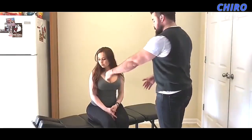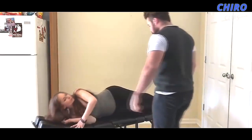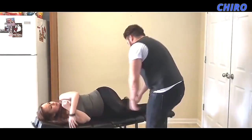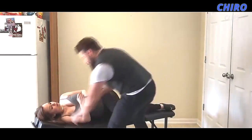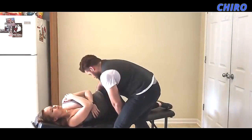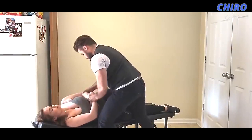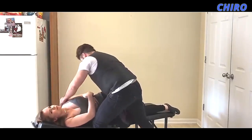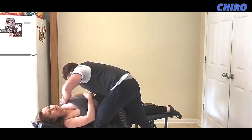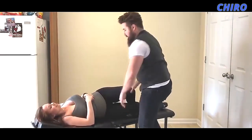I'm going to have you lay on your side and face me please. Have you bend this top leg. Good. Come a little bit closer to me here. Good. You can set this right there. Oh my gosh.